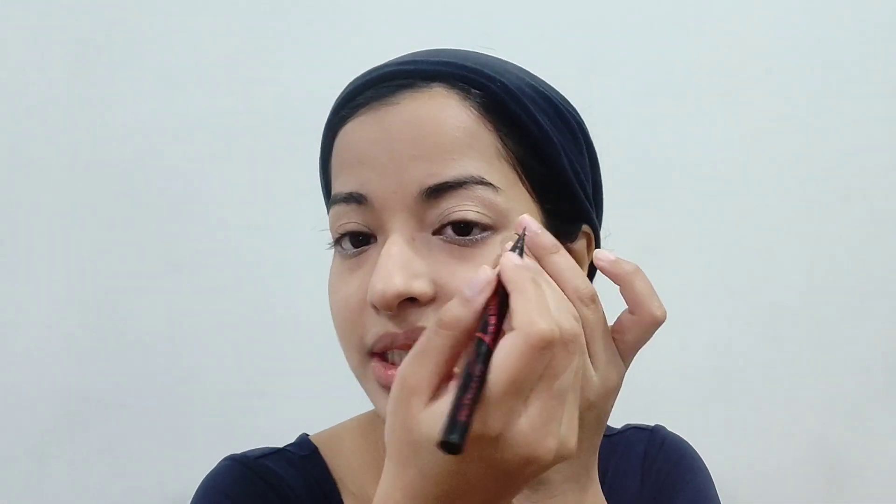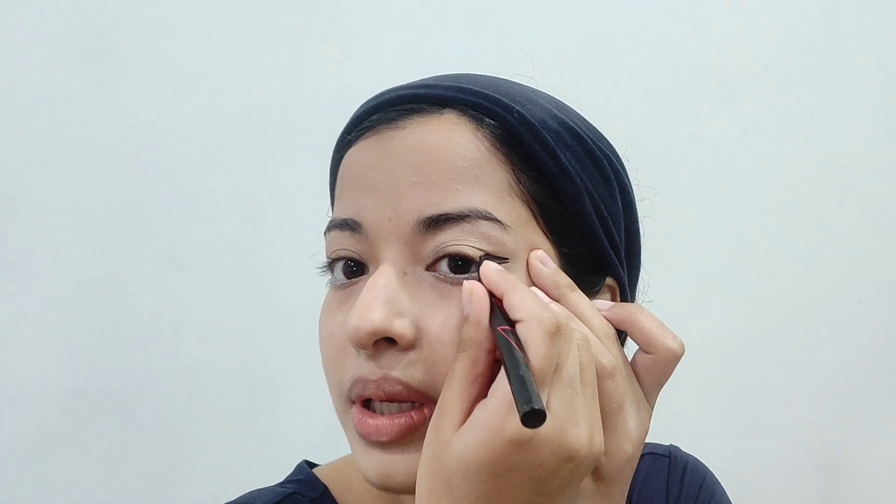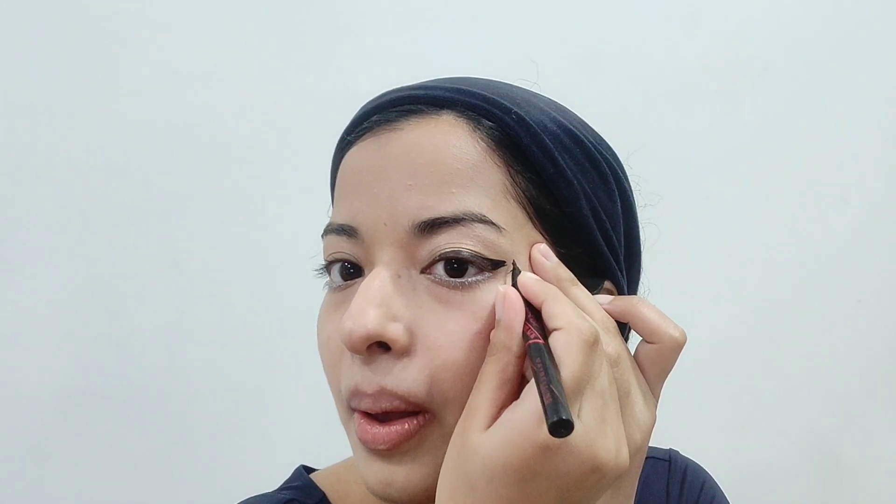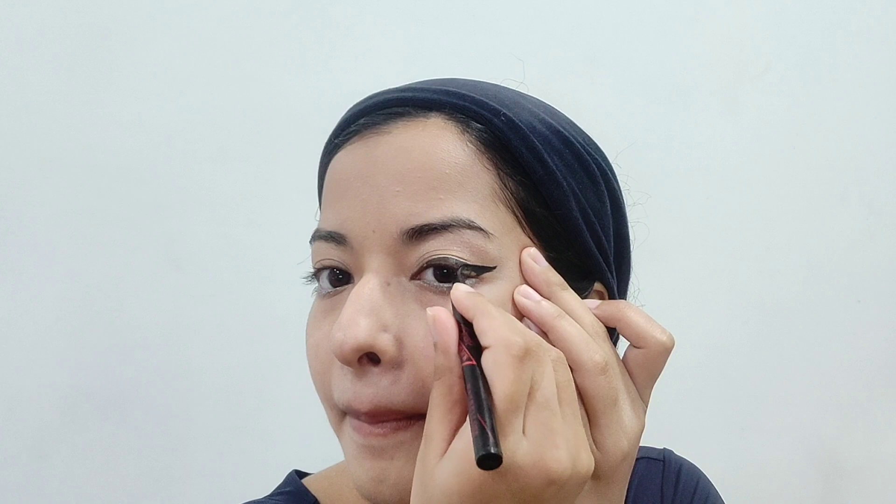Now that I've finished lining my under eyes, I'm going to take my eyeliner and draw some big bold wings. I hope you guys will excuse me if they don't turn out very well since I'm doing it looking into a camera, but I'll try my best. I'll draw it out like this and then draw it in from here, then finish up the line and repeat on the other side.